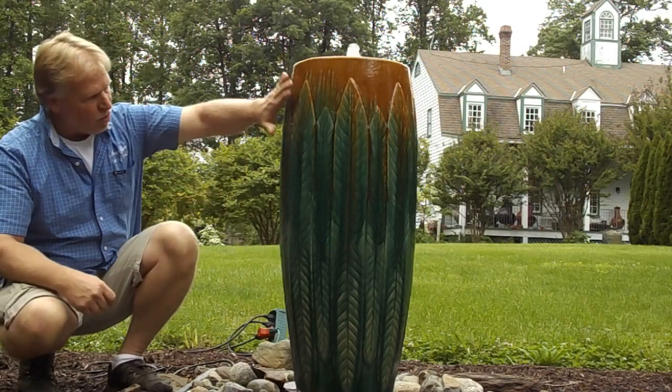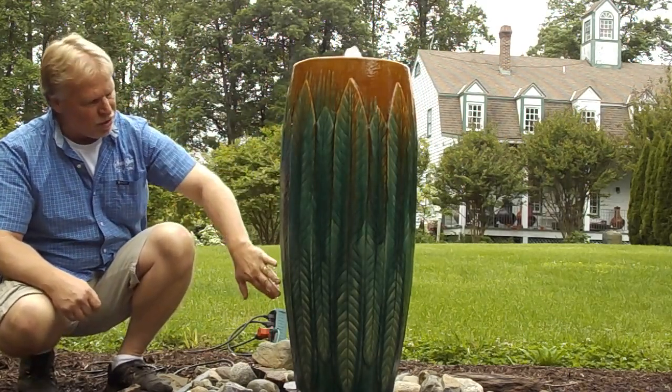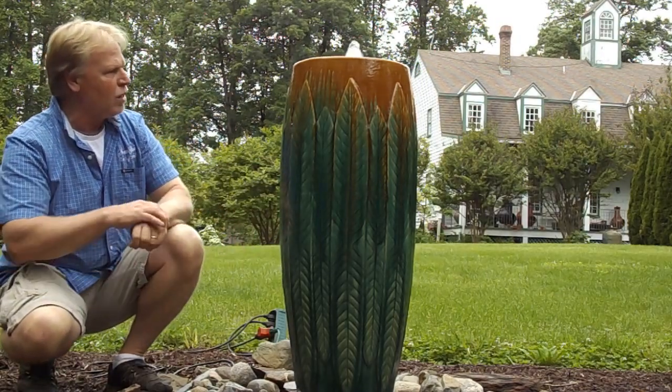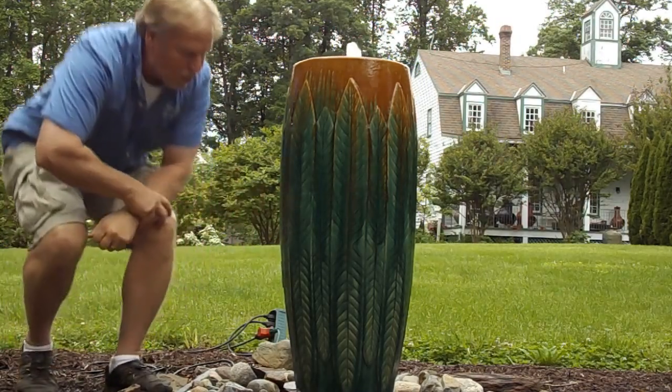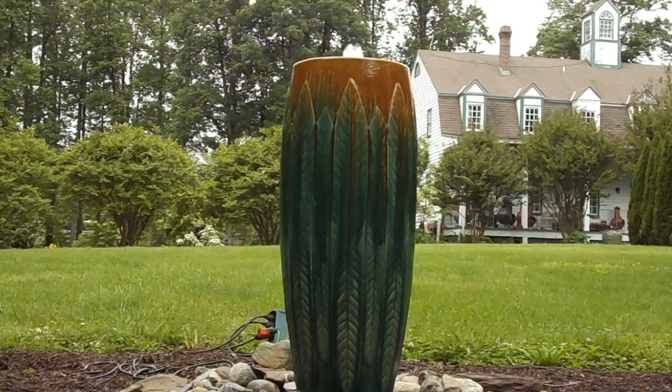It's got a beautiful jar — the way the water comes over, it hits this leaf design, and it kind of shimmers as it comes over those feathered leaf designs. Right now I'll grab the camera and show you up close. Really pretty color, that's why we are offering this jar.